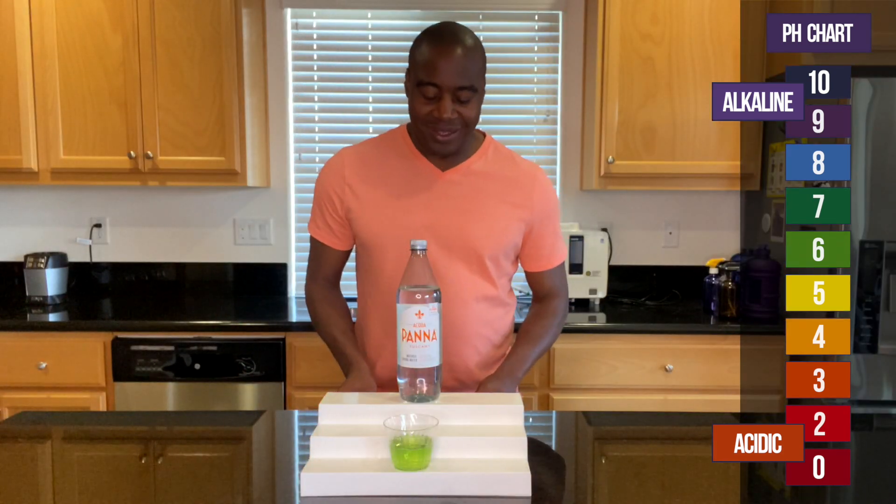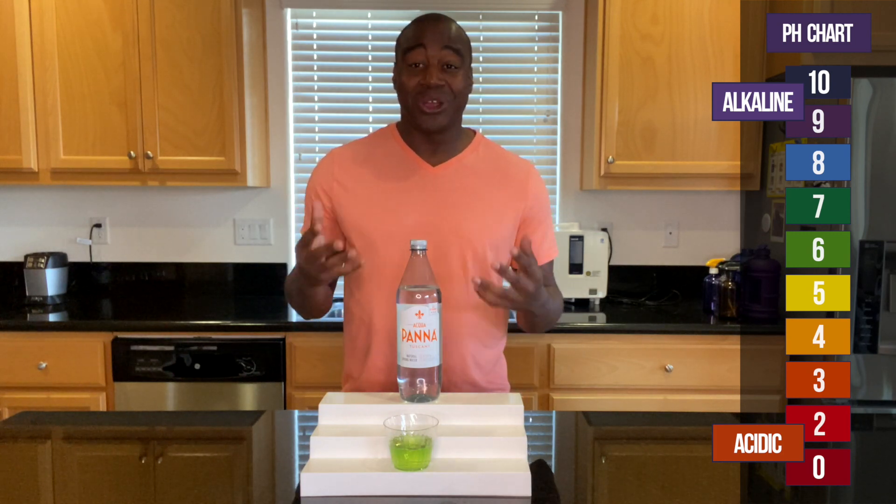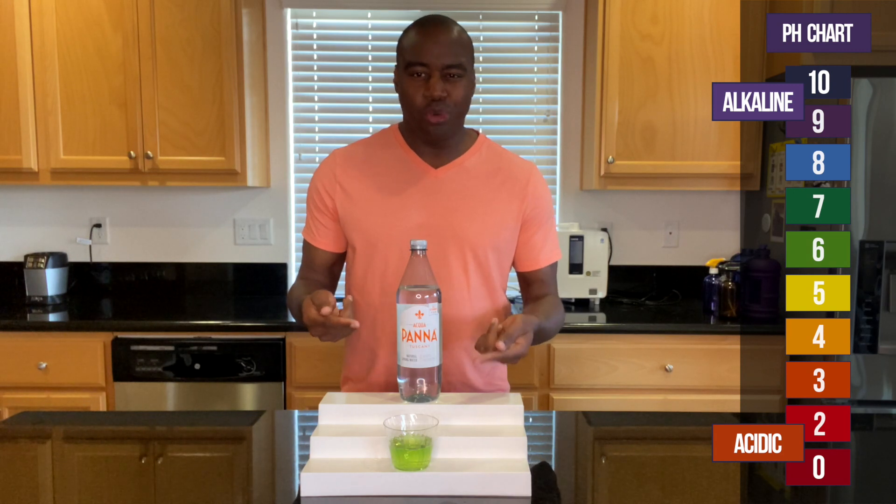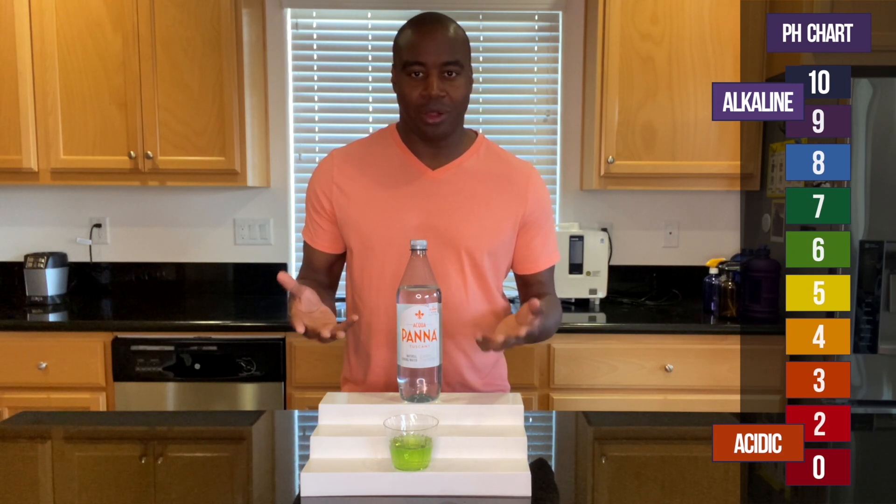All right, so there you have it. Aquapana starts off good and then it gets to around neutral, which is normal for a spring water — actually a little bit below neutral.